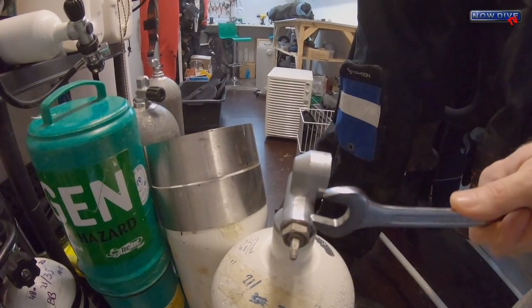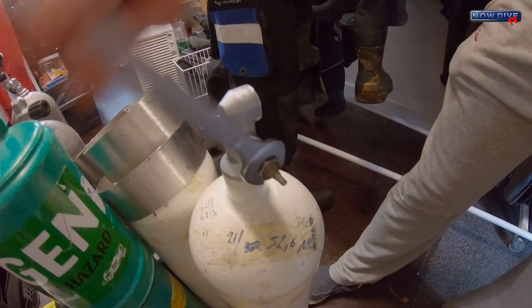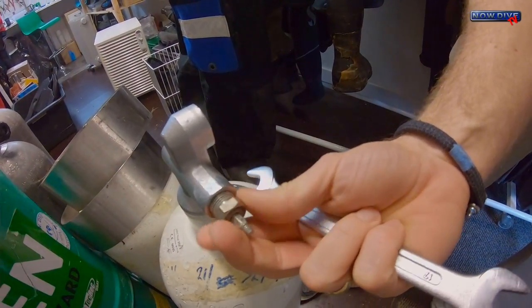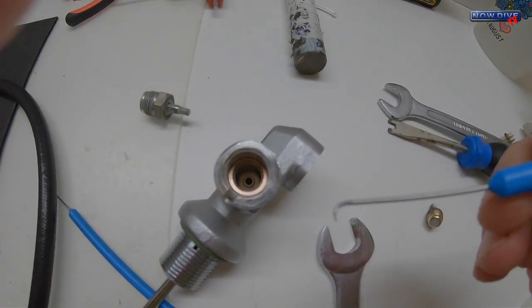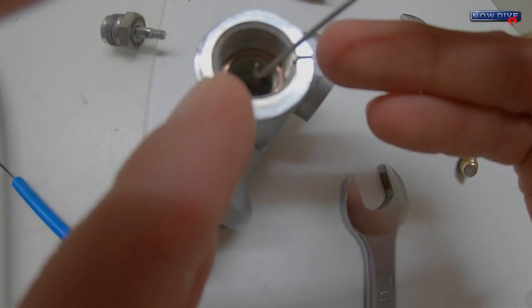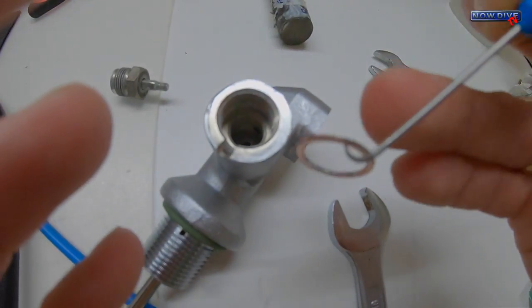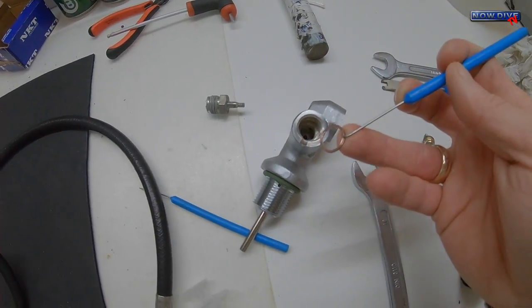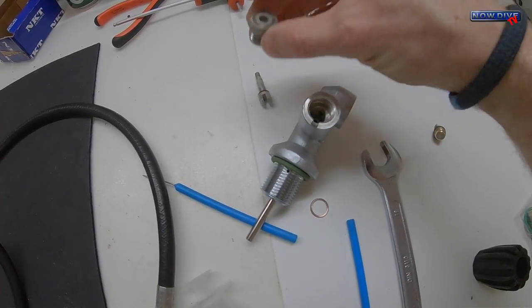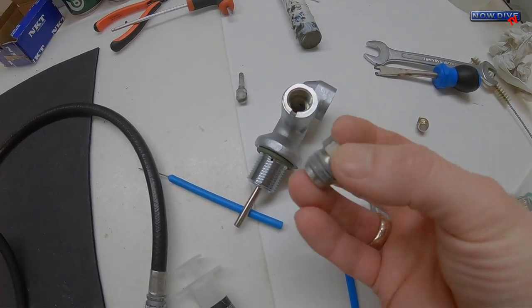On this type of valve it's exactly the same — you take the knob off with the same tools, but then you usually need a 17mm spanner. This one is usually a bit harder to get off because of that copper ring. You can see the copper ring here, and it usually takes a little bit of fiddling to get underneath. An O-ring pick is good for the job — you can just get underneath it and pry it out. This copper ring is a one-use-only item, so it's also in the service kit. In comparison, this other part is not in the service kit, so you need to clean it the same way as the valve.